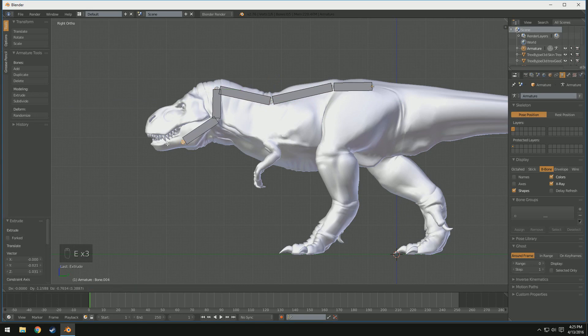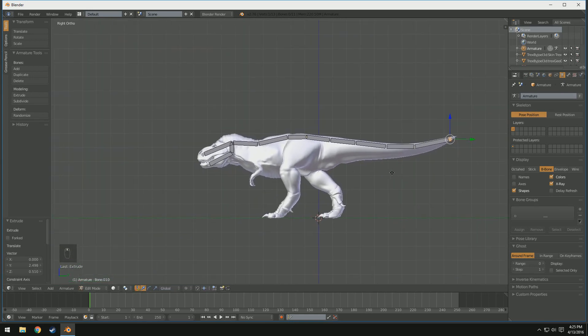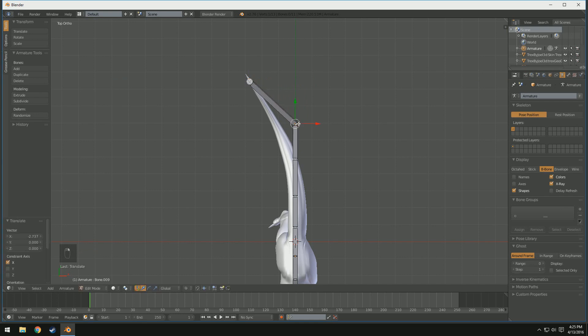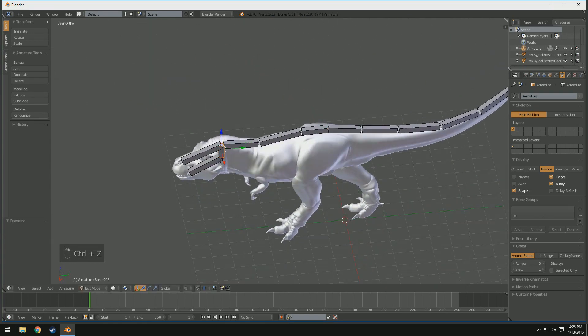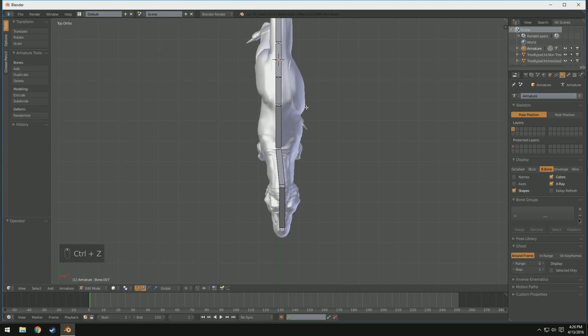We're going to press Tab to switch into Edit Mode and just kind of build a general structure. It should go down to the base of the neck, up to the top of the head, and I'm going to have this coming down for the lower jaw. We'll move the upper jaw into position, then extrude this down the tail, making a few bones - not too many. Let's go ahead and position everything correctly, because you'll notice it's all linear right now. I'll switch into the top orthographic view by pressing Numpad 7 and position these all properly so it's centered in the body, tail, and head.